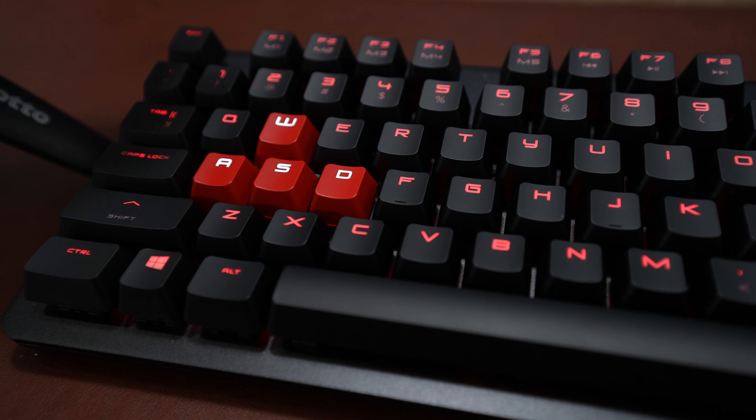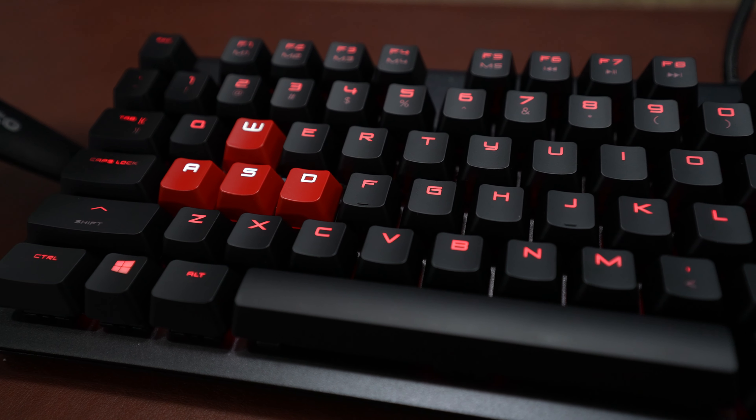Pretty good, but pretty good isn't good enough if we're making this super gamer. That sounds like Super Mario, but Mario wasn't enough of a gamer for this keyboard.